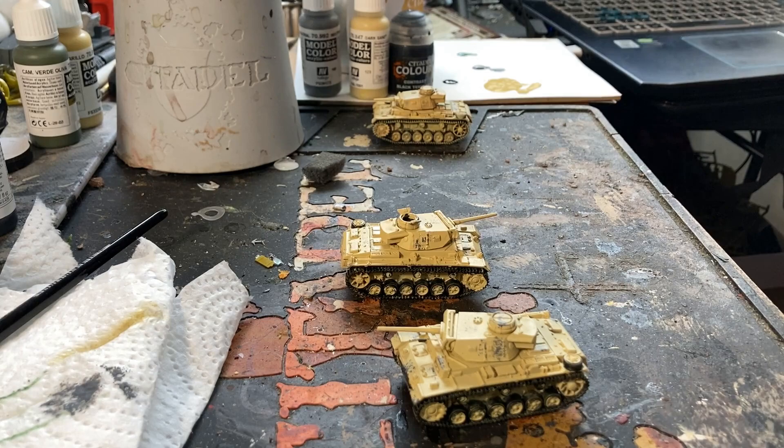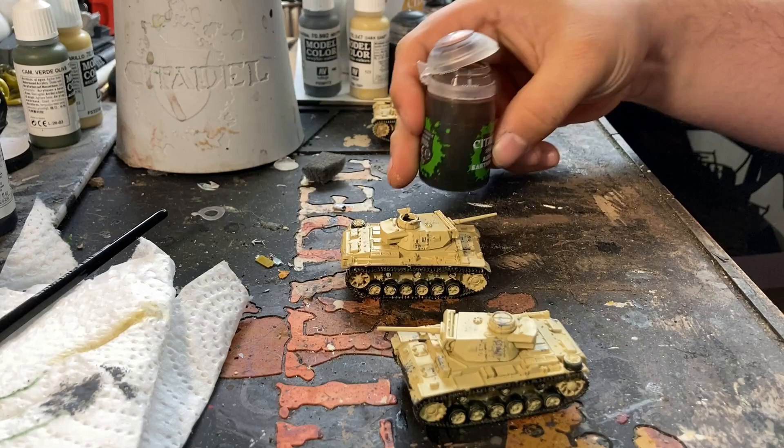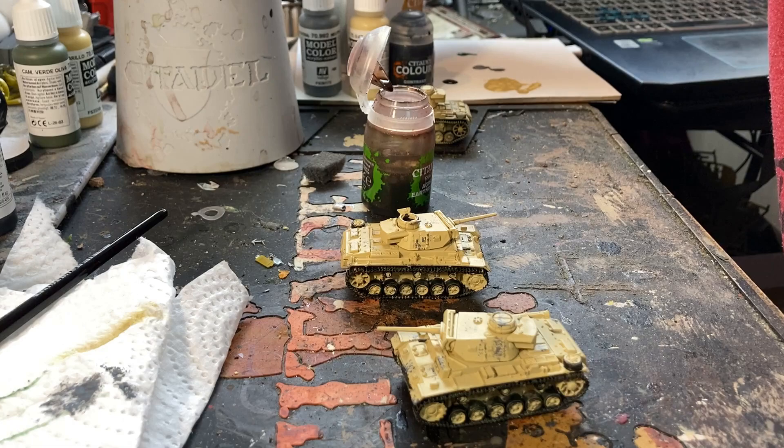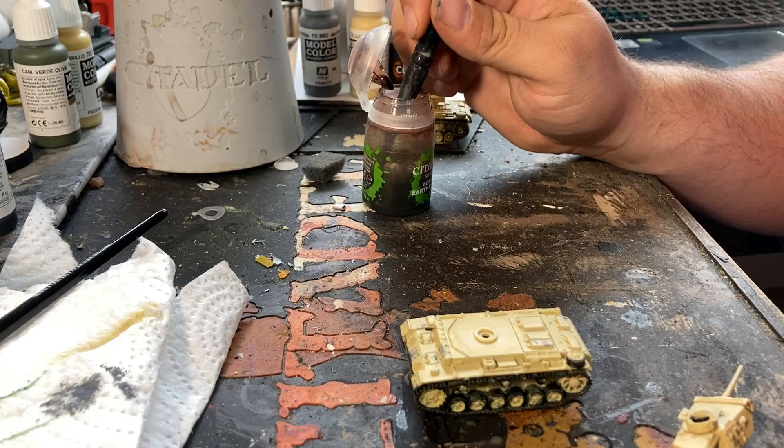Now that the black detailing is done, I'm going to hit the entire tank with a thinned-down Agrax Earthshade. I've already thinned this the last time I used it — I thinned it in the bottle since it was mostly empty, so I could get more out of it. I'm just going to take my large shade brush, dip straight into the pot, and apply it directly onto the tank.